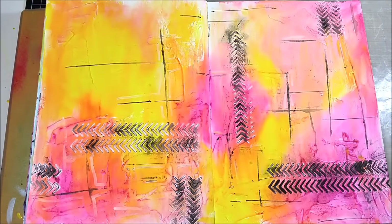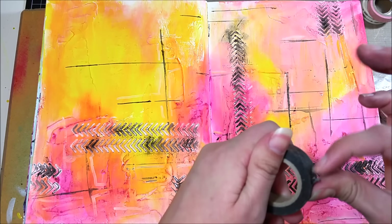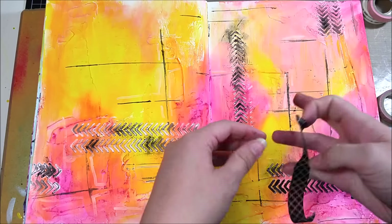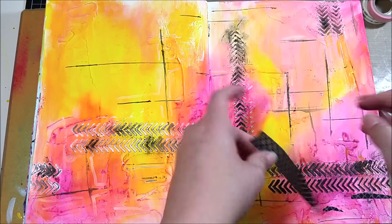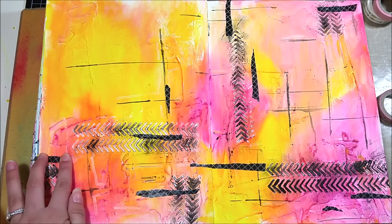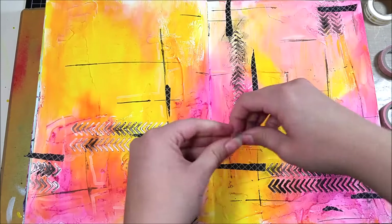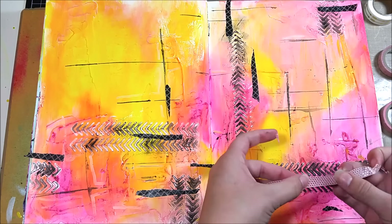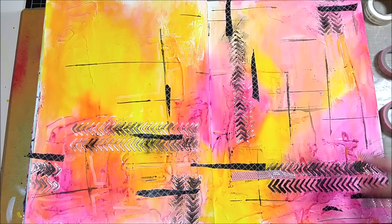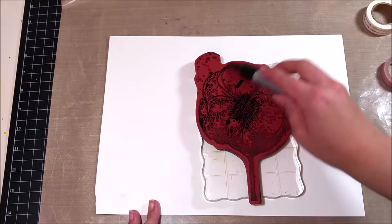I like to add a little washi tape to my art journal pages. I grabbed some tapes that I thought would match and I'm only going to use two of them. I like to rip my washi tapes down the middle so they don't look like such a clean rectangle — even a tiny piece that tears off I'll still use. I'm mostly placing the washi tape around where my stencil was to reinforce the flow of the page. I'm putting down black washi and then a pink one with gold polka dots in smaller pieces, placed vertically and diagonally.